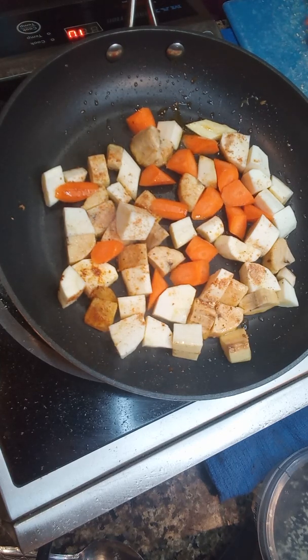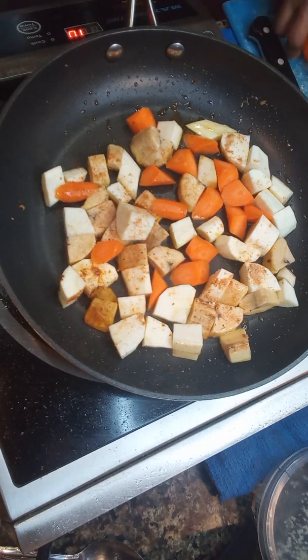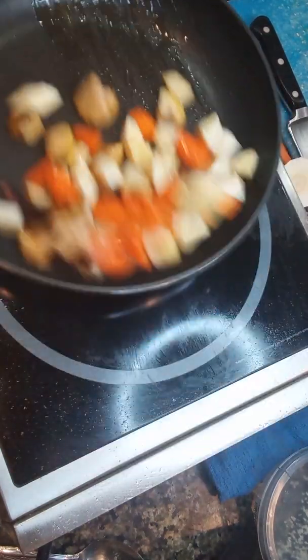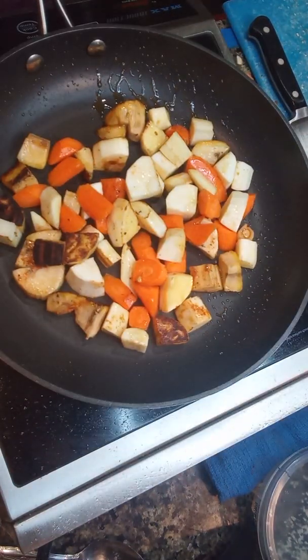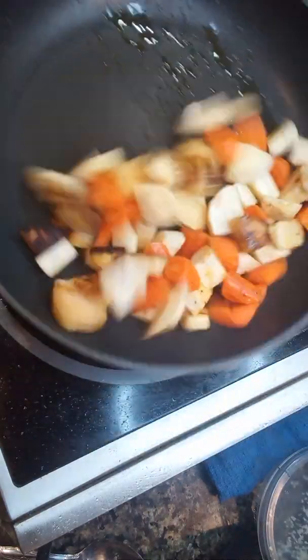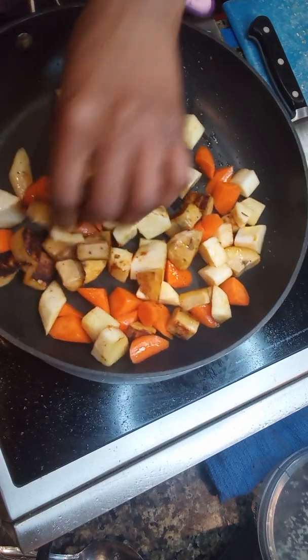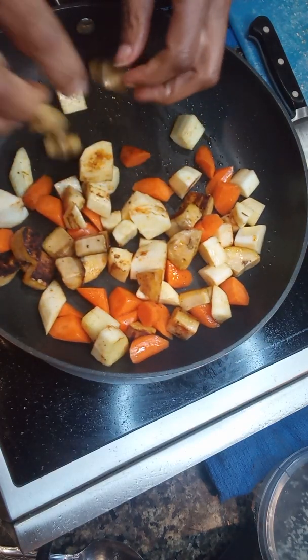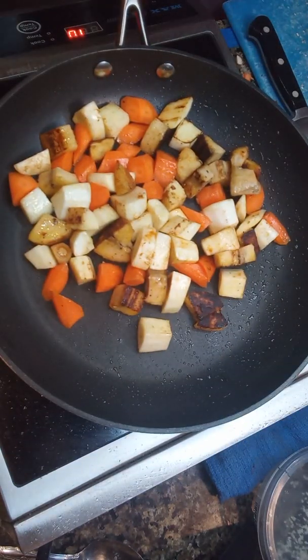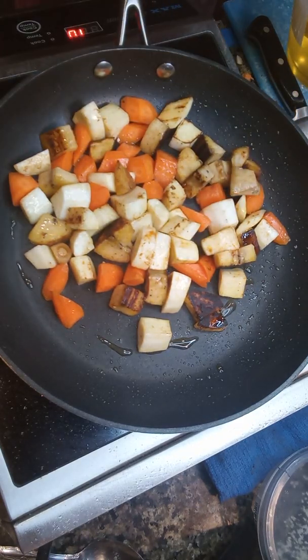So this is about two carrots and one whole parsnip. Don't forget — you see my plantain getting a little too brown. My plantain has a lot of sugar, so definitely be careful and make sure you get a nice amount of movement on it. If your plantain looks a little dry, go ahead and add another tablespoon of oil — I'd rather add than have it boiling in oil at the end.